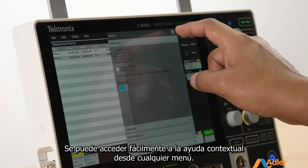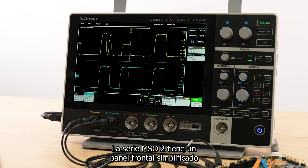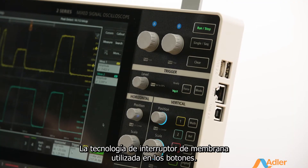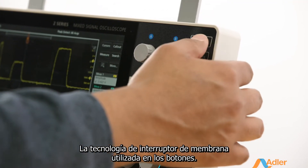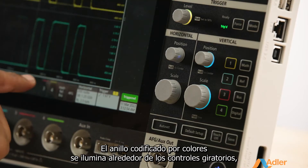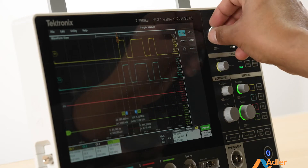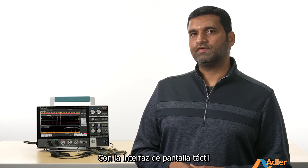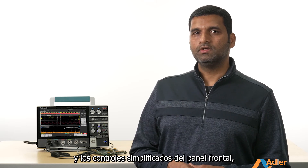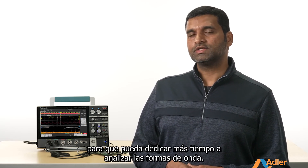The contextual help can easily be accessed from any menu. The 2 Series MSO has a simplified front panel that includes only the most common controls. The membrane switch technology used in the buttons gives a great tactile feel and is easy to clean. The color-coded ring lights around the knobs clearly identify the controls that are active or the waveform that can be adjusted. With the touchscreen interface and the simplified front panel controls, you can quickly access and configure many functions on the 2 Series MSO, so you can spend more time analyzing your waveforms.